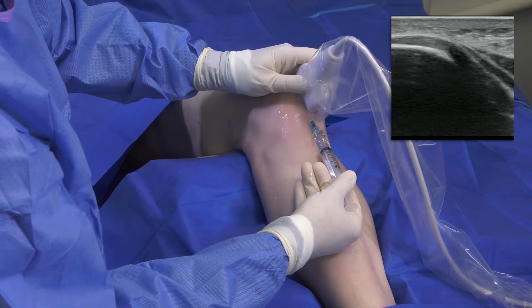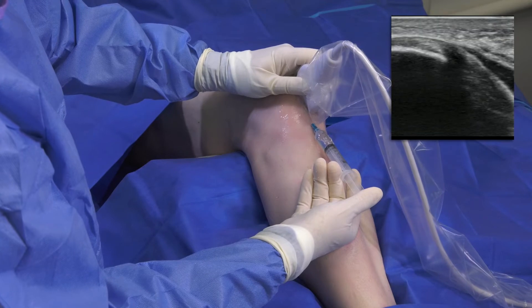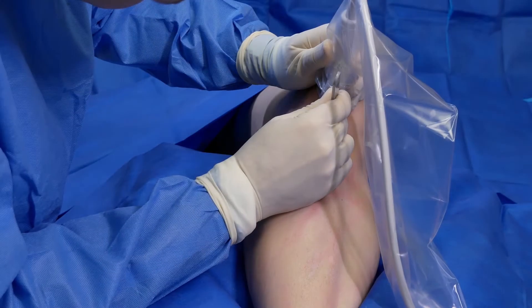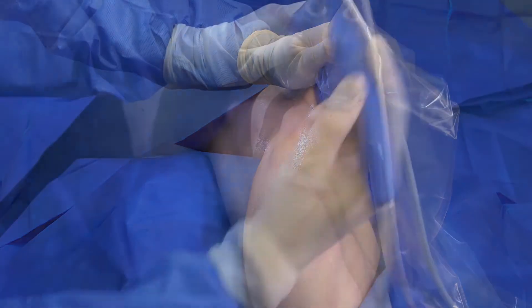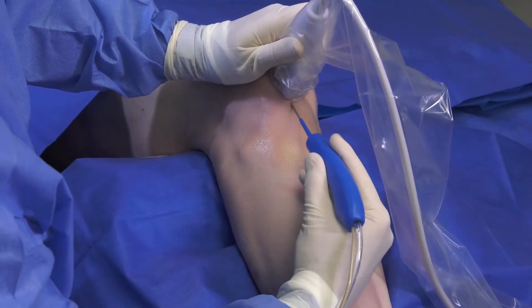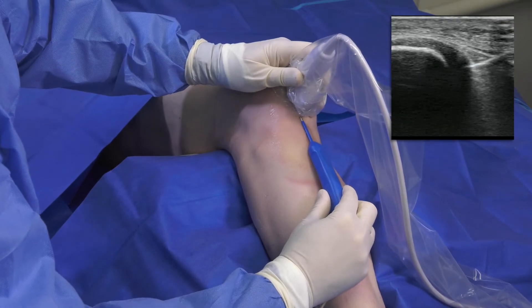I use the lidocaine to hydrodissect the overlying superficial tissue from the tendon to more clearly delineate the target tissue. Using an 11-blade scalpel, I make a small stab incision through the skin wheal, and once I've created a pathway, I guide the TenJet device toward the pathology while visualizing it under ultrasound.